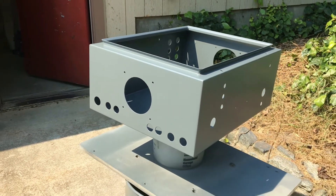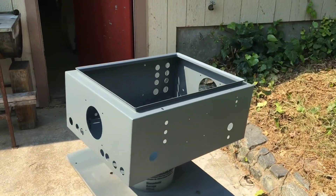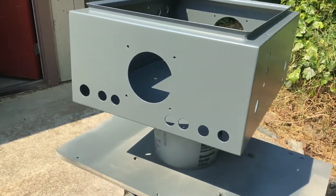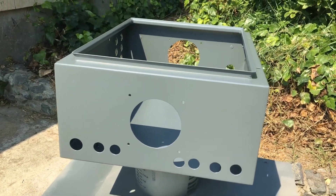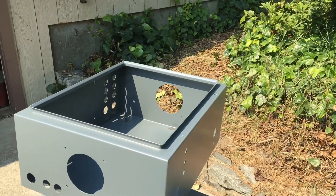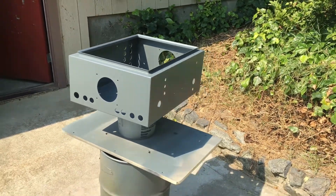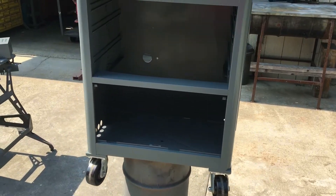That's the electrical enclosure — lots of holes and stuff blown in it. There are a few extras; you can't future-proof for everything, but there are a couple extra half-inch and three-quarter-inch knockouts for various accessories that one might want to add.